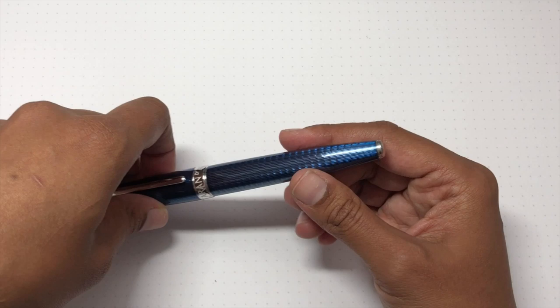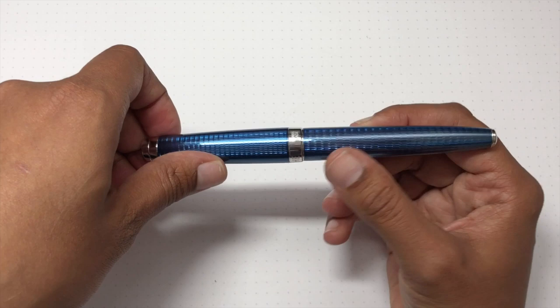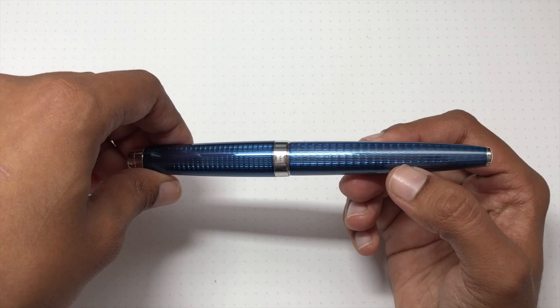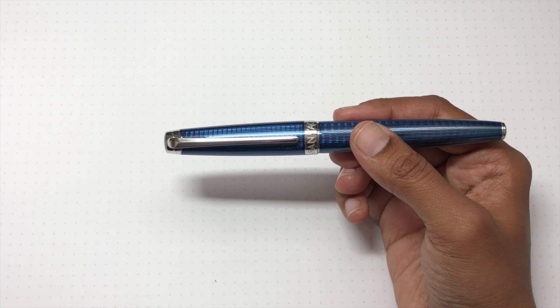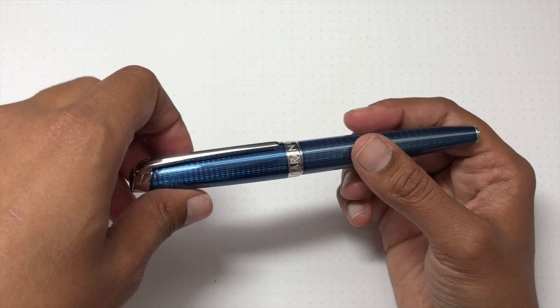Rotating the pen, you can see the guilloche pattern. You would think it might have texture, but it's actually totally smooth — the lacquer on top is perfect. I've looked over this pen in detail and there is not a single flaw on it. I love my Pelikan pens, but you can see imperfections in their stripes; this one at basically twice the price is flawless.